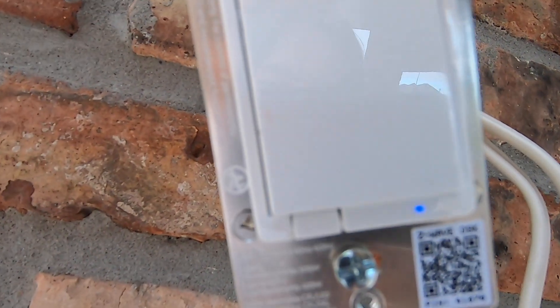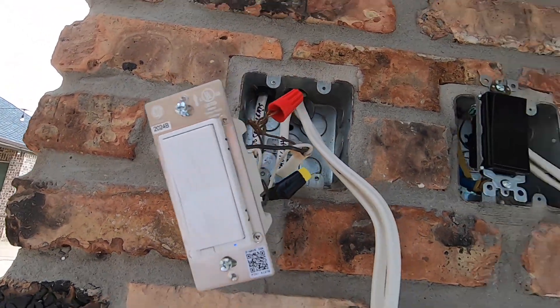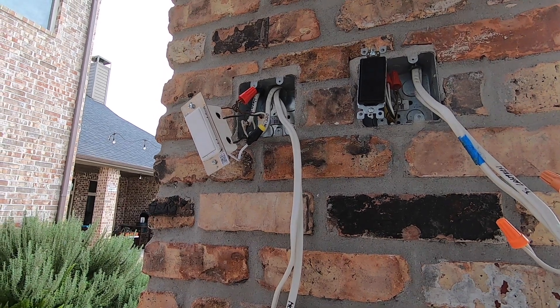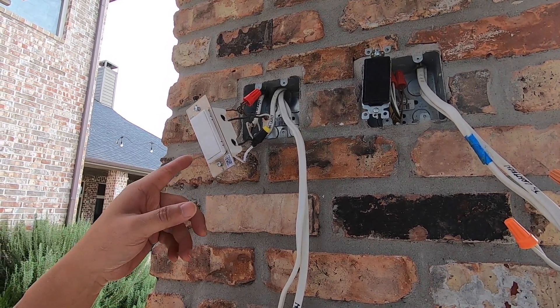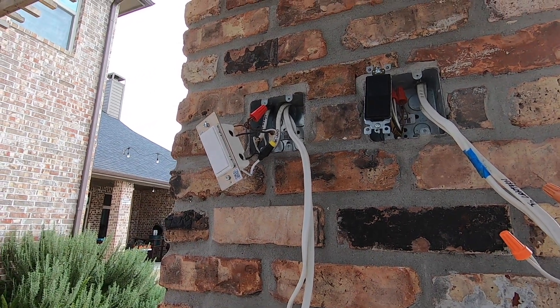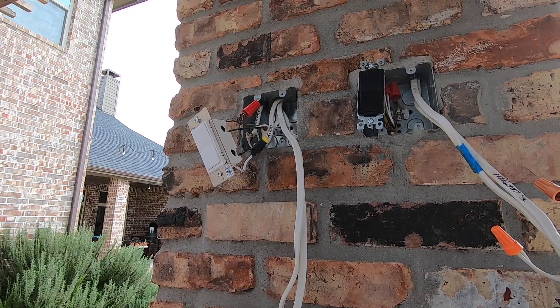We've powered on the circuit breaker and you can tell there's a blue light here — that means the switch is on. At this time we are going to do the pairing to my Z-Wave controller, which is upstairs in my media room, but you don't need to go up there — you can do everything from here.